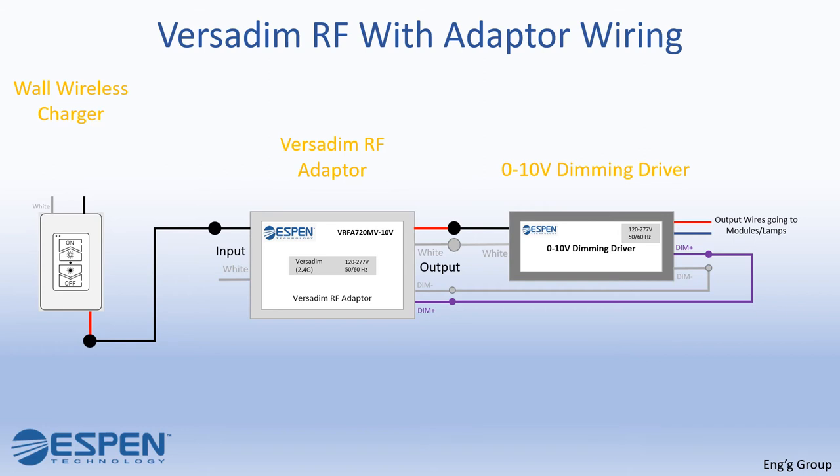Connect the white wire of the VersaDim RF adapter — these wires will then be connected to the neutral of the AC source. Connect the black wire of the VersaDim RF wall charger to the line of the AC source. Now the wiring is complete. Do not forget to pair your remote control afterwards so you can control your lights using the remote control.